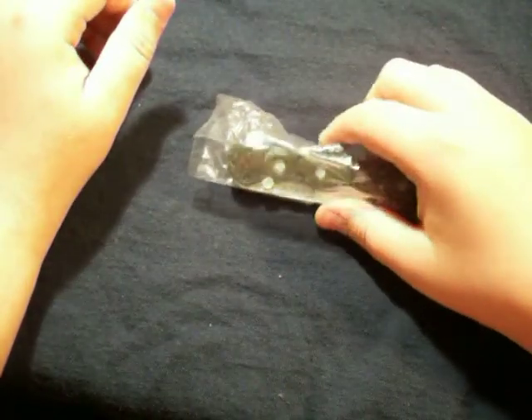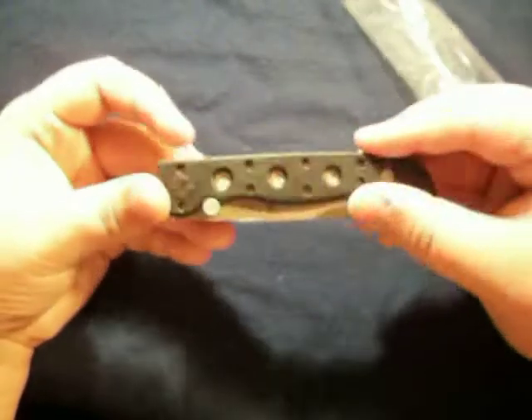I picked this up at White Mountain Knives — Mr. Jimbo Fox. I picked this knife up for, I think, $13.50 using his coupon code.